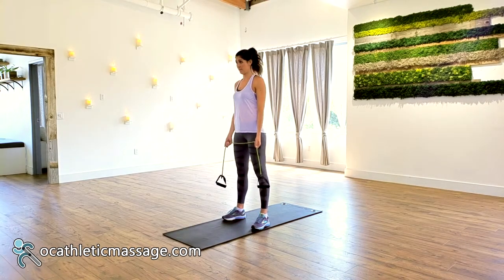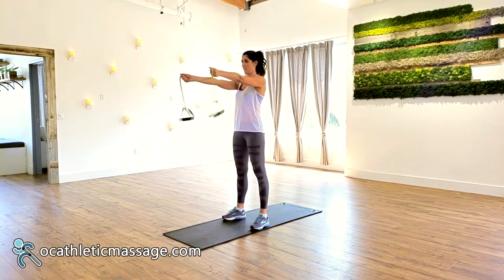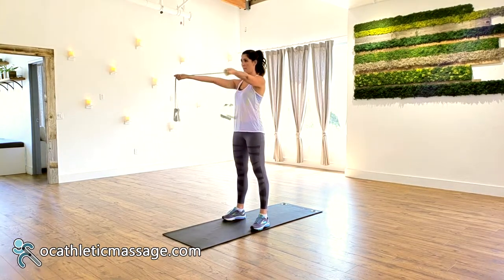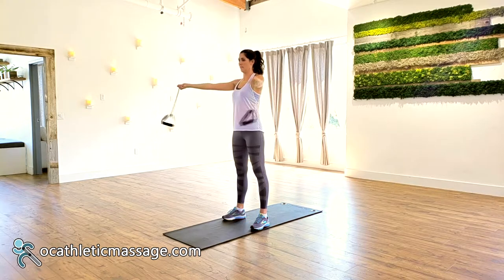Grip a resistance band just before the handle grips with both hands. Raise your arms to 90 degrees in front of you, a little wider than your shoulders. Externally rotate the band, turning the palms upward and the thumbs back as you begin pulling the arms apart.